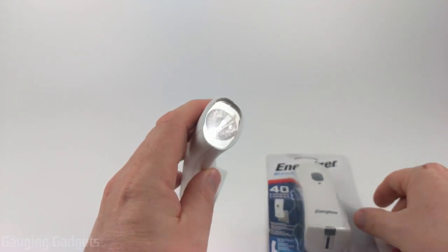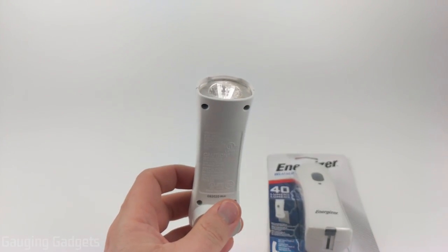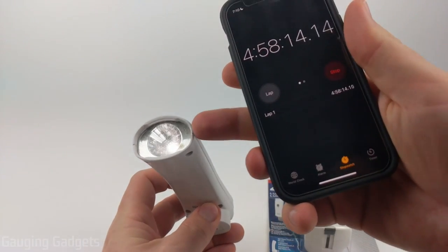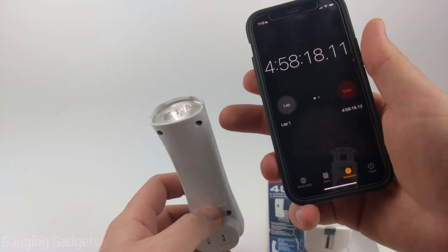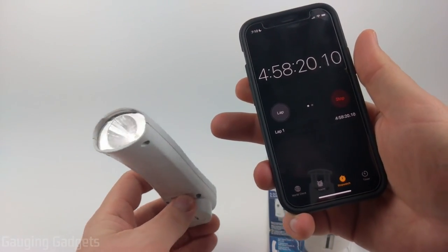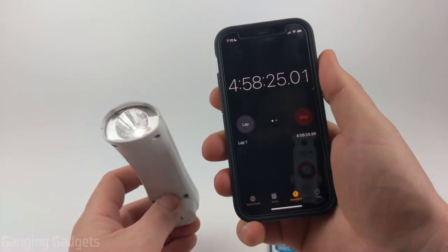Right now I have a second one that as you can see is still shining bright, and this has been on for almost five hours. While it got a little bit dim around four hours in, it's still working and you could use it for navigating in the dark or for a stairway, something like that. I'll give you the final number on this once it's done.